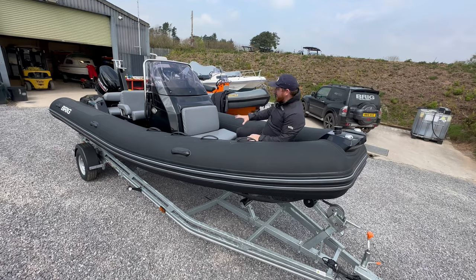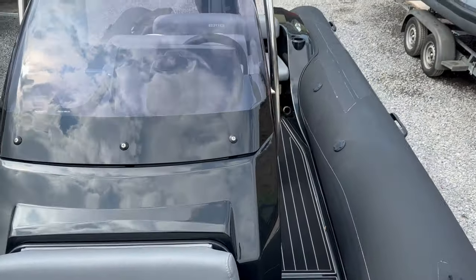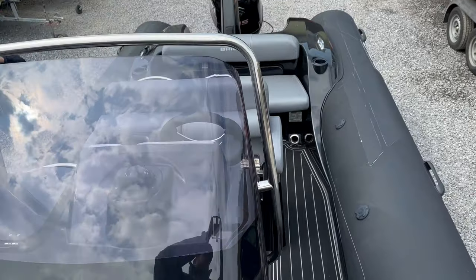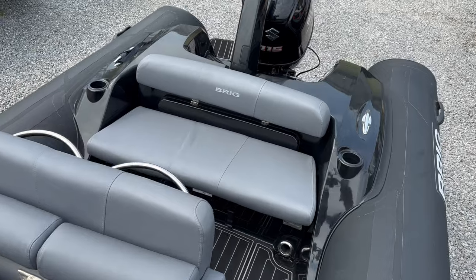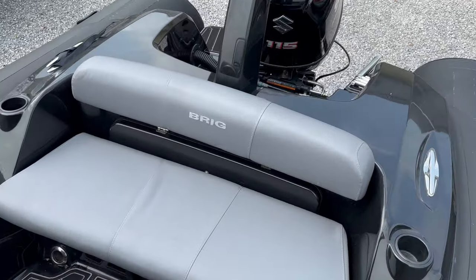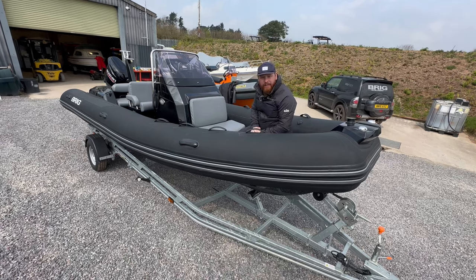You've got a lovely seat here with a storage locker underneath on the front of the console. As we go around this console, it's slightly offset — so you've got no walkthrough on the left-hand side as you look down the boat, but you have plenty of space around the outside on the right-hand side. So let's go down here and have a look at the console.